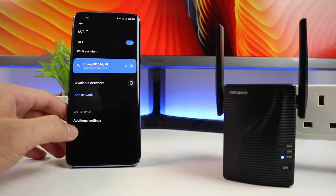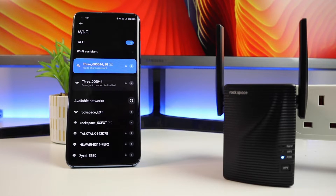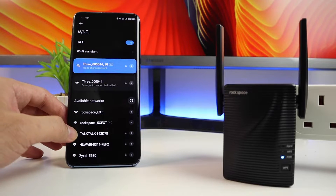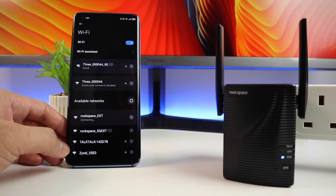Go to your Wi-Fi settings and search for the network — it should have an EXT extension on the Wi-Fi name, like Rockspace EXT. That's the default Wi-Fi name, but it's going to change to your own Wi-Fi name, and you can modify that later as well. Once you're ready, you can connect.